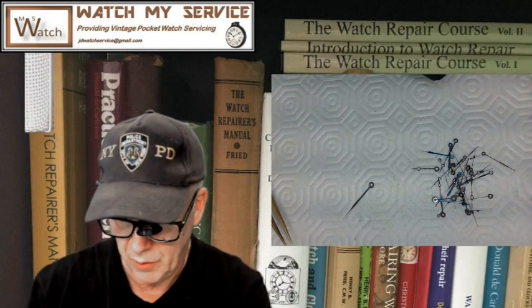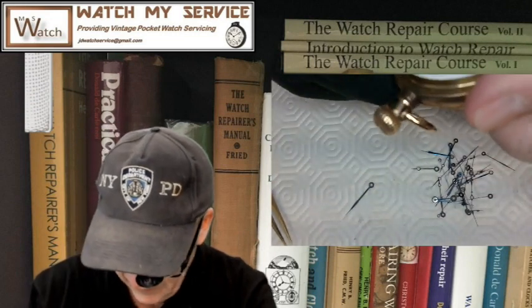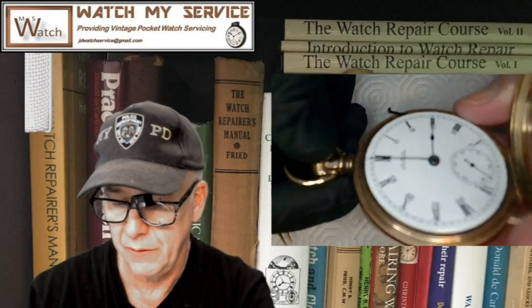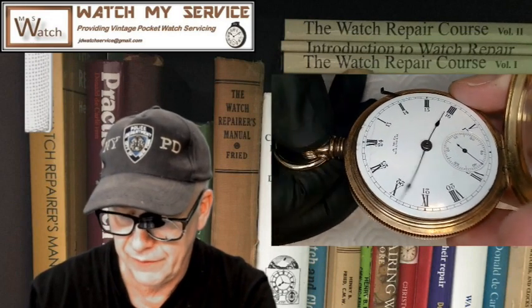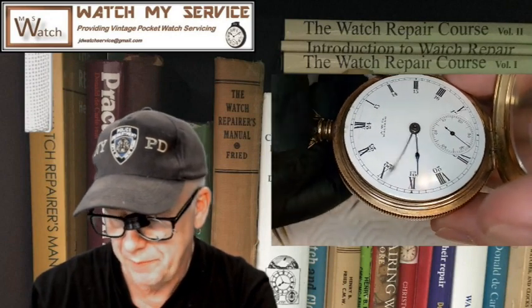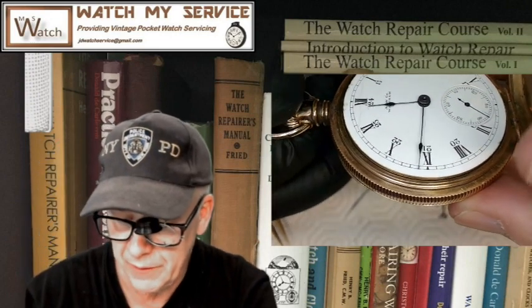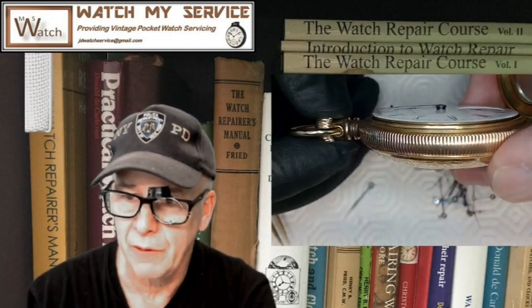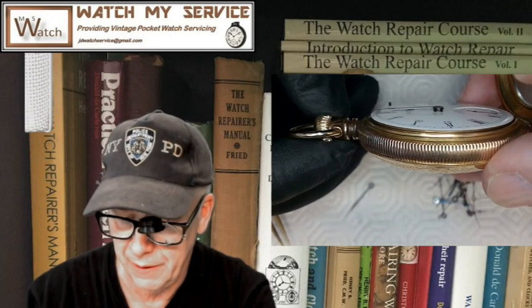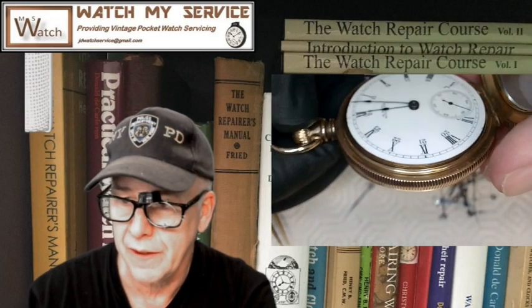I've got a pocket watch here — I'll open this up and show you the leveling of those hands. This is a really nice old AWC Waltham — American Watch Company — pocket watch. I crank it around to the 12 o'clock position and as you can see, the minute hand swings over the top of the hour hand.